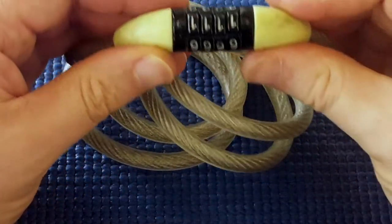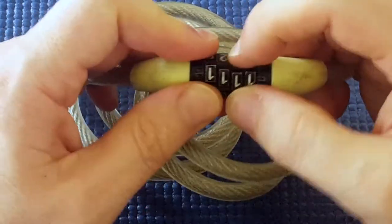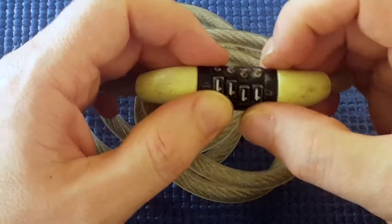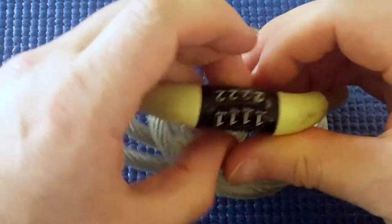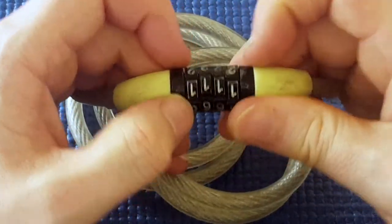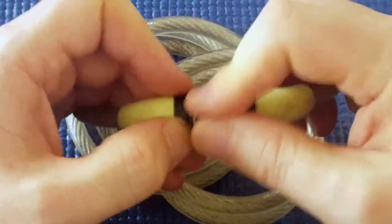Okay, with this lock — it's an old and dirty lock. The discs were really hard to turn, especially under tension, so I had to spray some oil on it. It helped a little bit, but it's still quite difficult to turn the numbers.